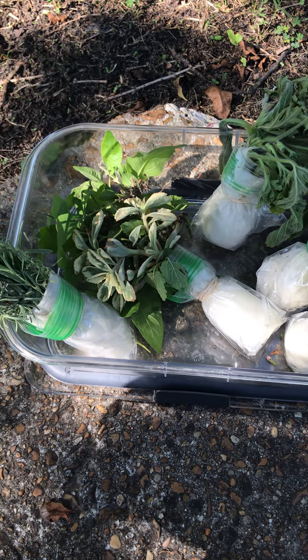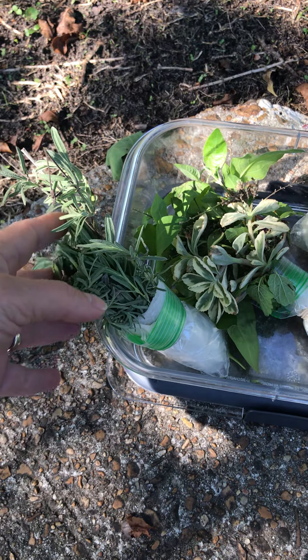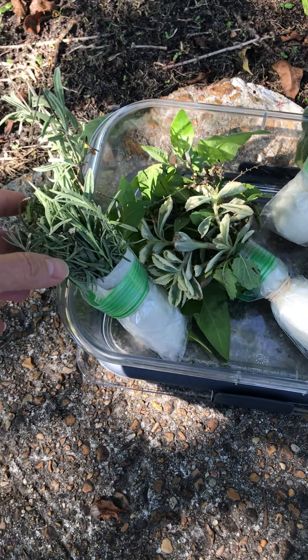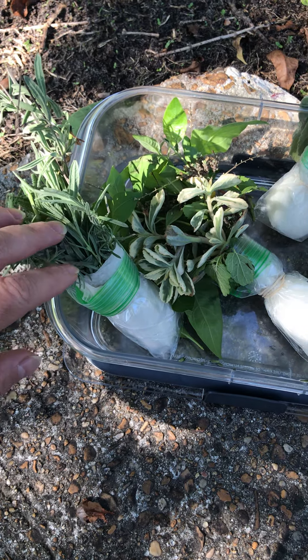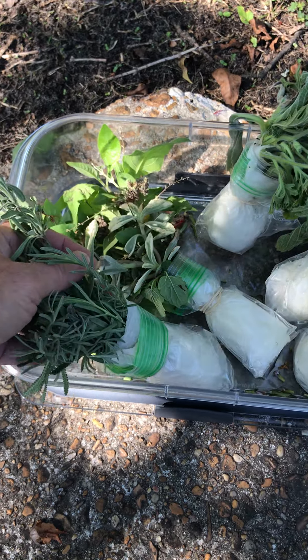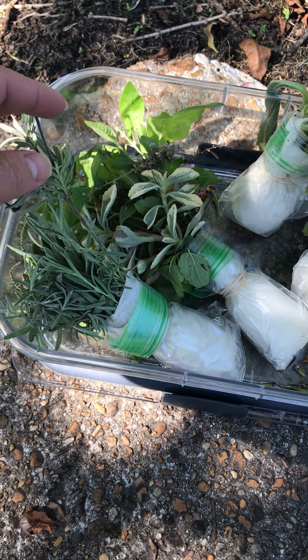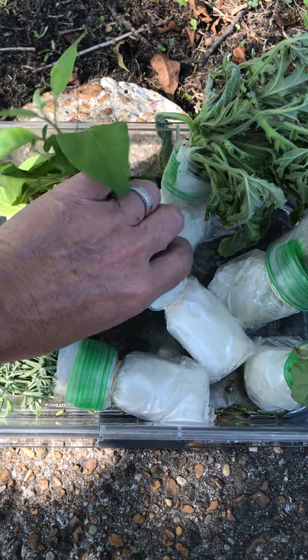In this video I'm going to show you how I traveled with my plants across the country. I wanted to bring some clippings and just a tiny part of my garden wherever I settle.